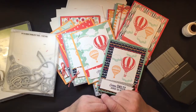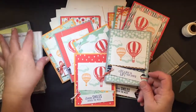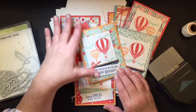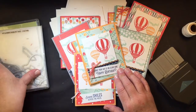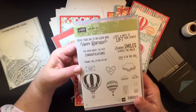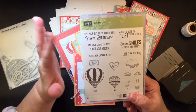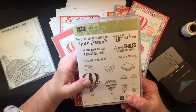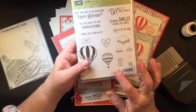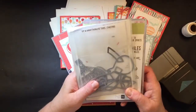Thanks for joining me — I hope you like this class. I think it's really fun and you really can get a nice amount of cards out of this: 12 cards and envelopes, and you may choose to create them however you want. This stamp set has a lot of great sayings — you can do happy birthday, congratulations, just to know, sending smiles. There's a lot to it and a lot you can do with it along with the Thinlit dies.